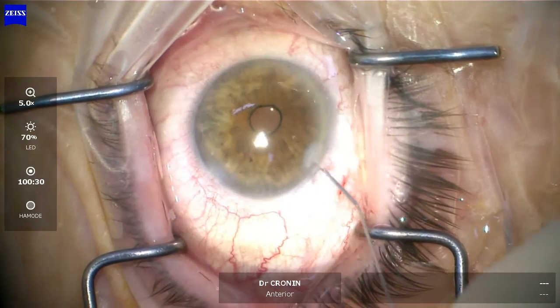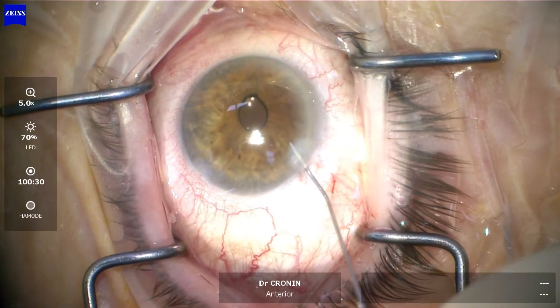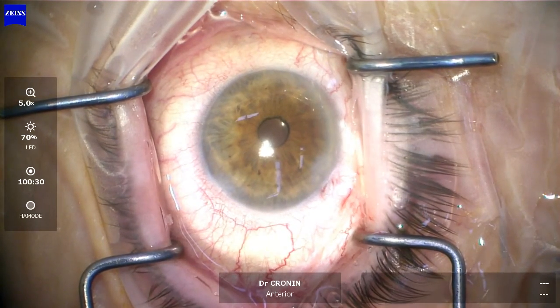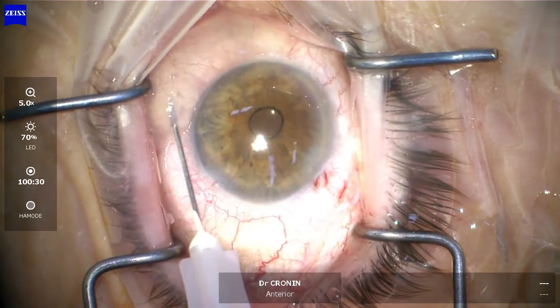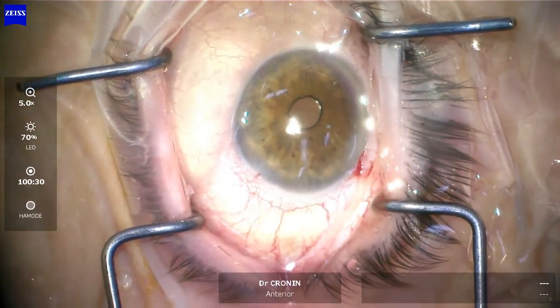I also do some subconjunctival kefazolin. I give patients Maxidex four times a day for two weeks, or you could replace that with Lotemax if the patient is a known steroid responder. Operation finished in under three minutes.